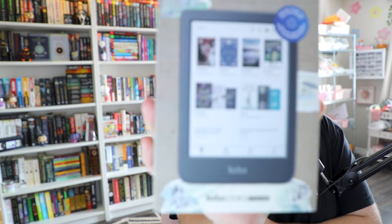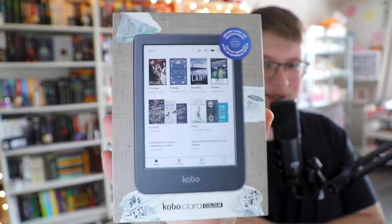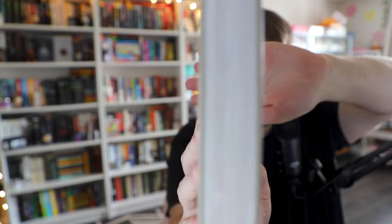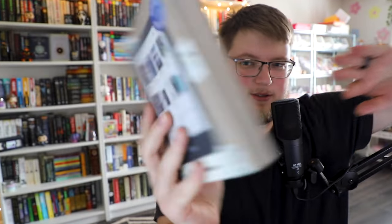First off, let's admire the packaging. As you can see — color. The box is meant to look like a book. This is the side of the book. The back is just information. But I love it, I absolutely love it.